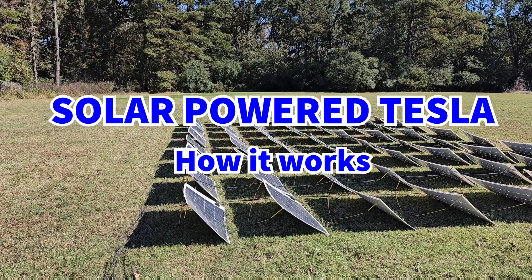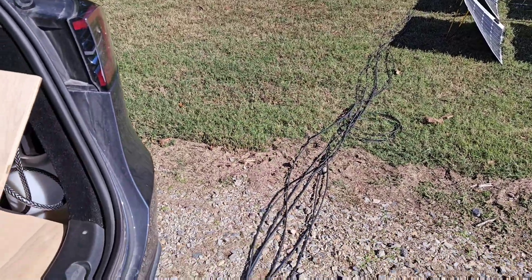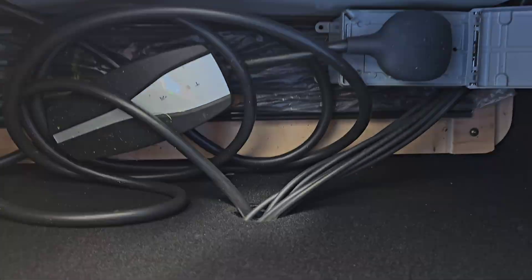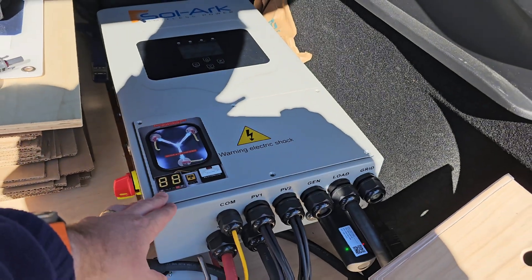I've got four parallel connections and each one is 16 in series, and those are connected through this PV wire — photovoltaic — in through where the normal tow hitch would be. And this is the only modification I made to the car: drill that hole so those wires can come into this all-in-one inverter charge controller.